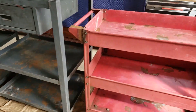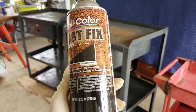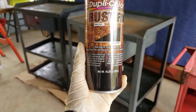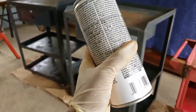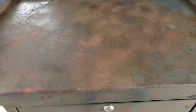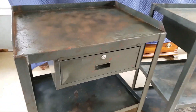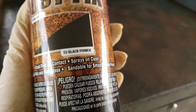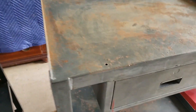Now it is time to apply the rust inhibitor spray. This one is from Dupli-Color Rust Fix. It says on the back to spray about 10 inches away from your surface, apply three coats, and let it dry overnight. It actually turns the surface to a black primer. This one I've already sprayed is drying, and I'll start spraying this one now.